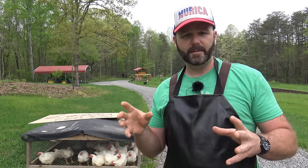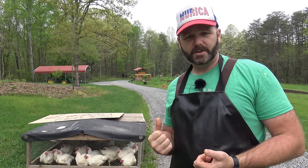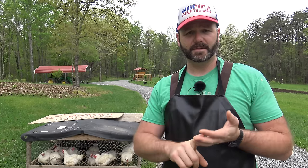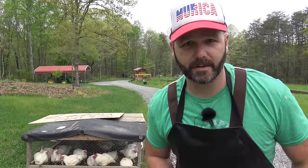We're not going to pluck them. We're going to skin them. We're not going to eat the skin anyway, so there's no use in keeping the skin. We're going to show you how we skin them, how we gut them, how we process them, and how we get them ready to put in the freezer for our family to eat this year. Come along with me and we'll show you how it's all done here on the Stoney Ridge Farm.